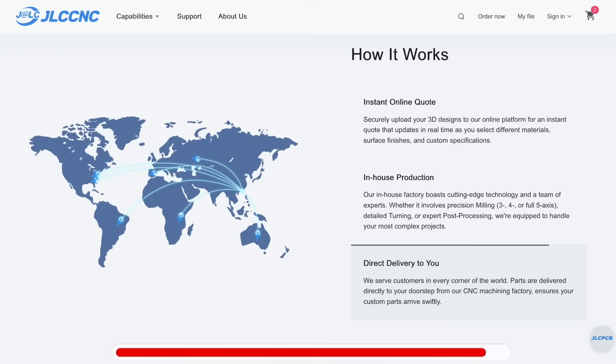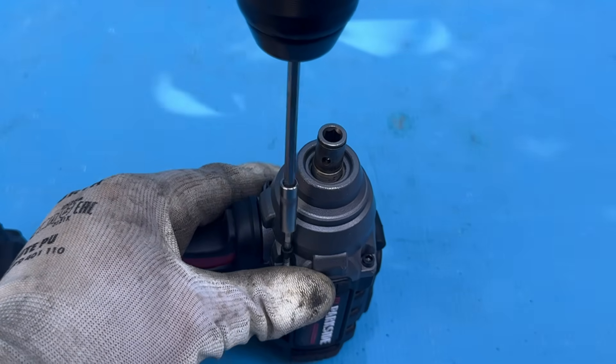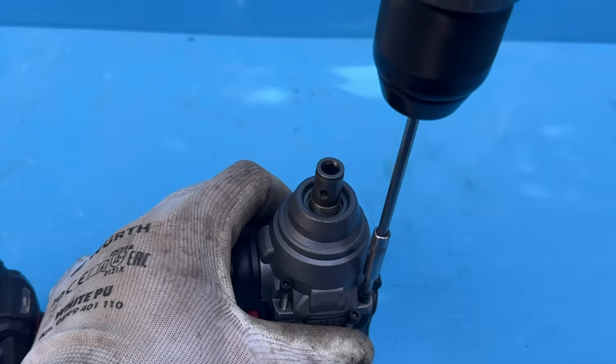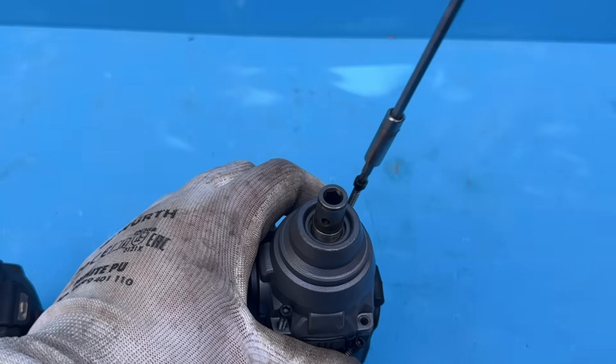Now that the collet has been removed, the next step is to open the tool up and take out the old anvil, washer, and bushing. Unfortunately, Parkside doesn't make these anymore, which is a real shame, because these were probably some of their most reliable impact drivers ever.